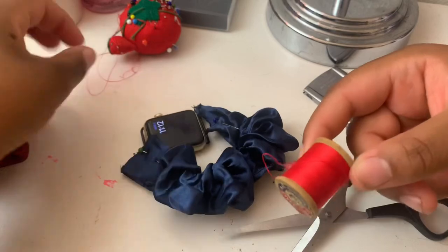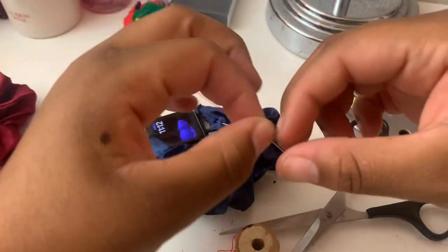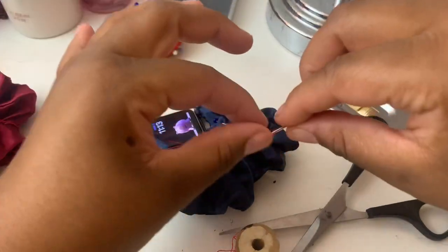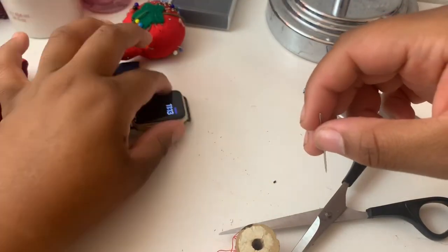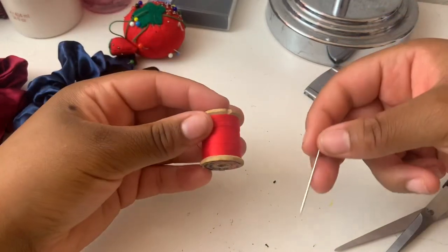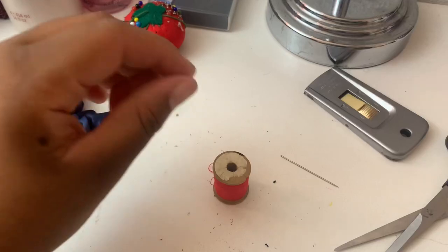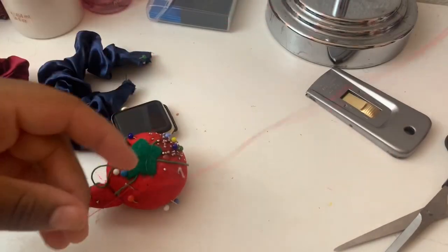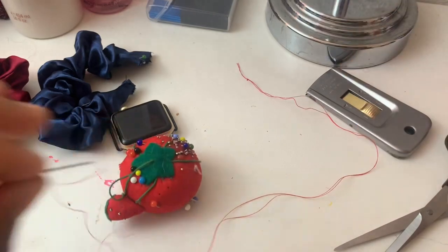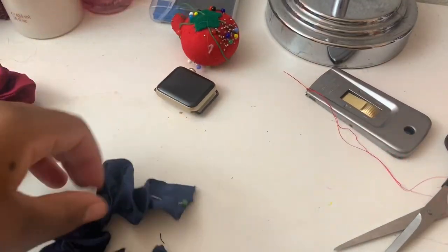You'll take your thread and needle. Put this aside for now and go ahead and thread the needle. Now I'm back with my thread and needle. Set the scrunchie aside, and grab your hair tie again.